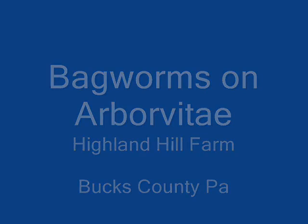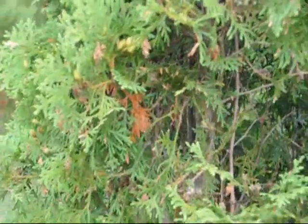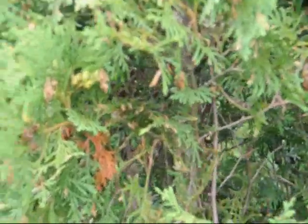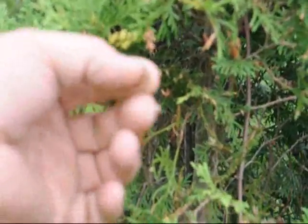Bagworms on Arborvitae at Highland Hill Farm. Here is an example of bagworms that are on trees. You can tell they are bagworms because they are little round cylinder guys that are crawling around on the tree. They usually have a bag over the worm so you can't see the worm itself, and they use the foliage that they eat off the tree to camouflage their bags.